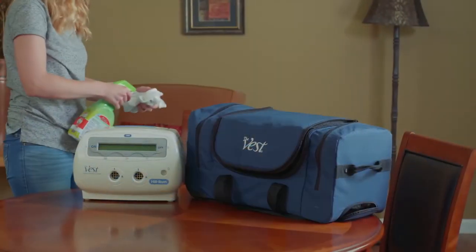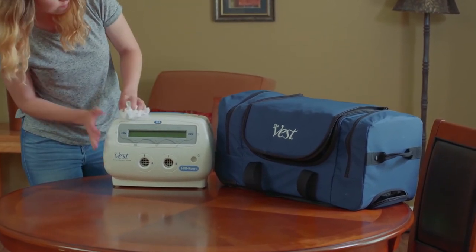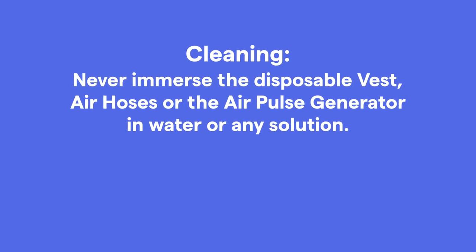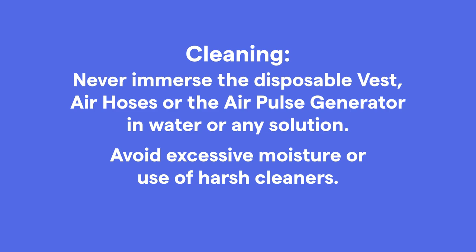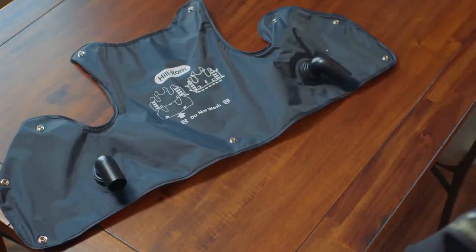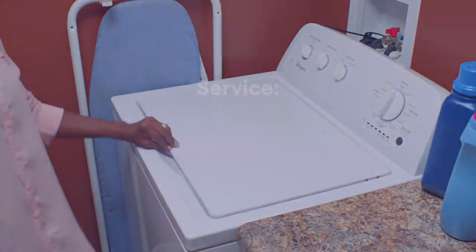The Vest system Model 105 requires no routine maintenance. If needed, clean the unit with a soft cloth dampened with a mild detergent or disinfectant. Wipe down the components on the outside only and never immerse the air hoses or the air pulse generator in water or any solution. Avoid excessive moisture or use of harsh cleaners. The C3 washable garment air bladders should be removed and cleaned following these guidelines — only the outer shell is machine washable. For instructions on how to remove the bladder and proper machine washing of the C3 garment, please refer to your owner's manual.